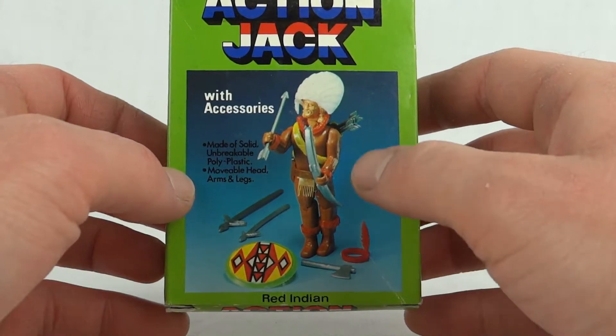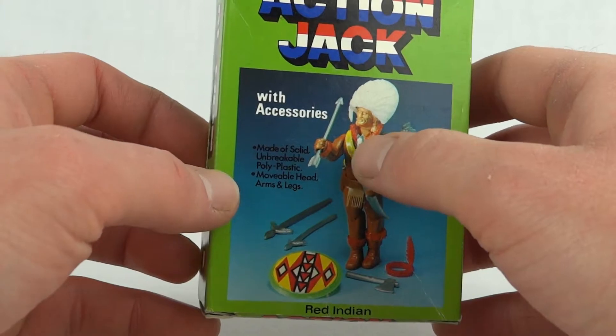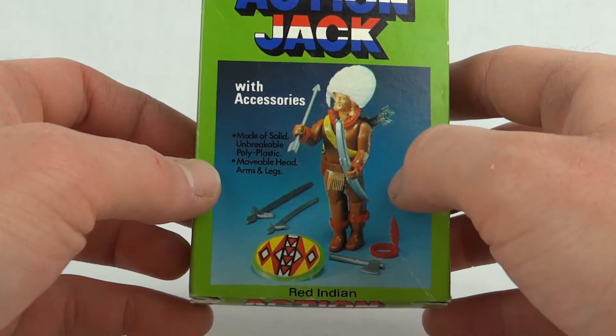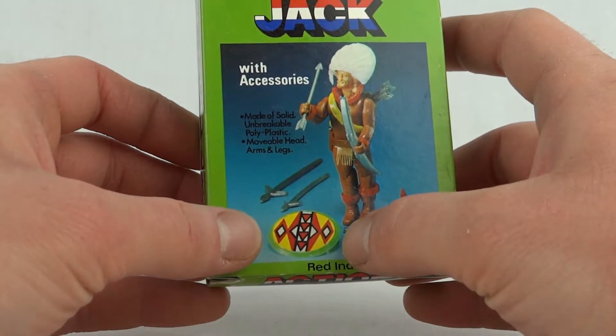A lot of these colours are different — that's more of a bright orange. Same with the quiver there, that's yellow on the box but it's actually black. Same with his little skirt thing. And also the shield is actually yellow, not green.